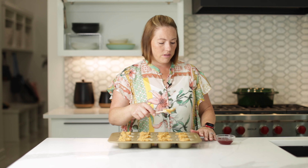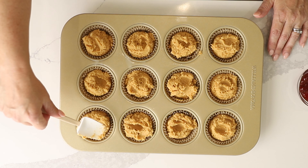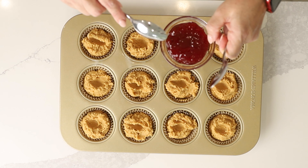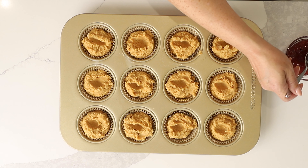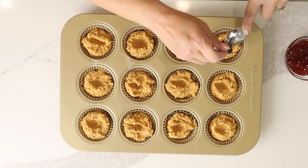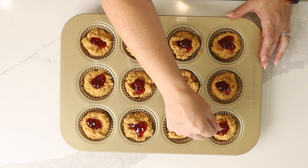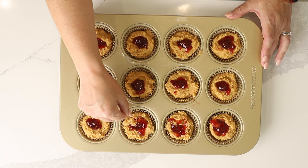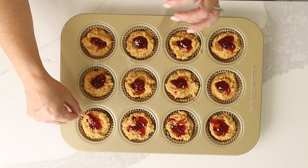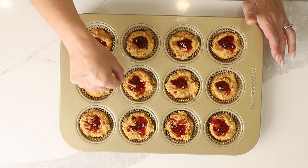Now that we've got our muffins all portioned out, I'm going to just make a little divot into the middle to make room for our jelly. I've got some sugar-free jelly here that I'm going to portion out — about a teaspoon per muffin. I'm just going to use two spoons to portion it out into the tops of the muffin. And finally, I'm just going to use a toothpick to kind of swirl it in to the top, but I still like to leave a nice big portion of it on top — it's just so much better.